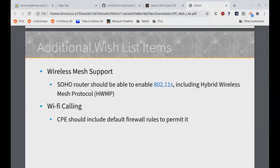Lastly, wireless mesh support. If you look at any home router vendor these days, they have a wireless mesh offering. In my opinion, the SOHO router should be able to enable the standard — and there is a wireless mesh standard: 802.11s, which has been around for about 10 years and includes the hybrid wireless mesh protocol that handles loop prevention. And lastly, Wi-Fi calling. As we are working more from home and using our handsets more at home without necessarily wanting to use cellular minutes, we can use Wi-Fi calling, and the CPE should have default rules that support that.